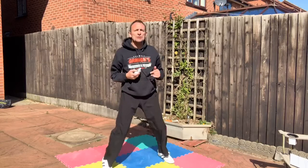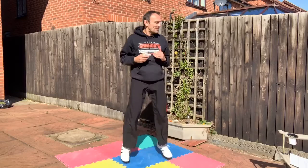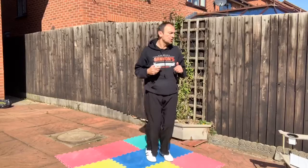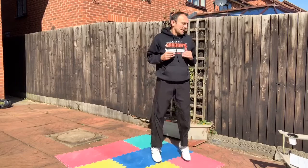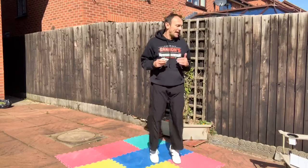Let's do some in-and-outs for active rest. Next round — round three — we're going to do squat jumps, then press-ups, then sit-ups with fingertips over the knees, then bridges. It's a little bit different this round. Squat jumps, press-ups, sit-ups, fingertips over the knees, and bridges.